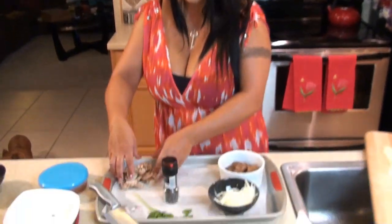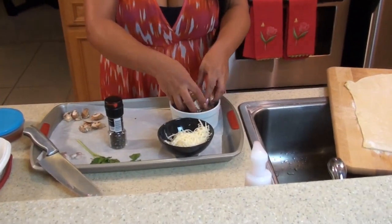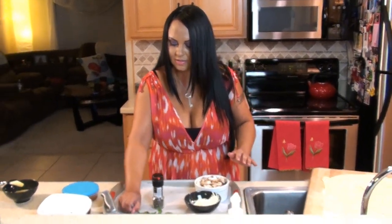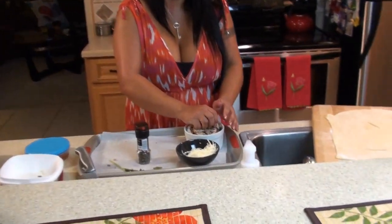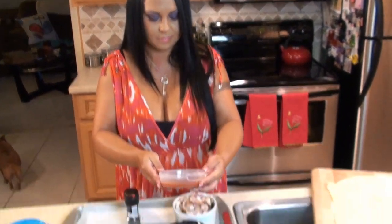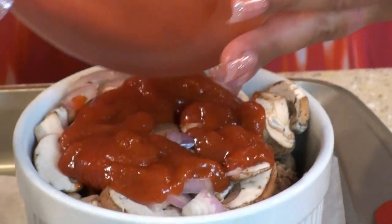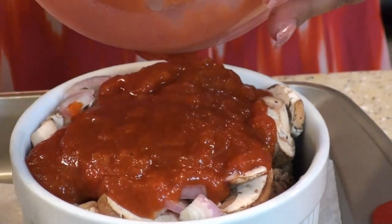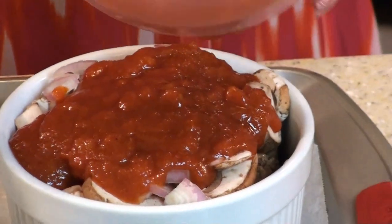So now I'm going to put my mushrooms, and my shallots. Now I'm going to pour my leftover pasta sauce in my ramekin. That smells so good. This is homemade pasta sauce too. Now I'm going to put my parsley on top.